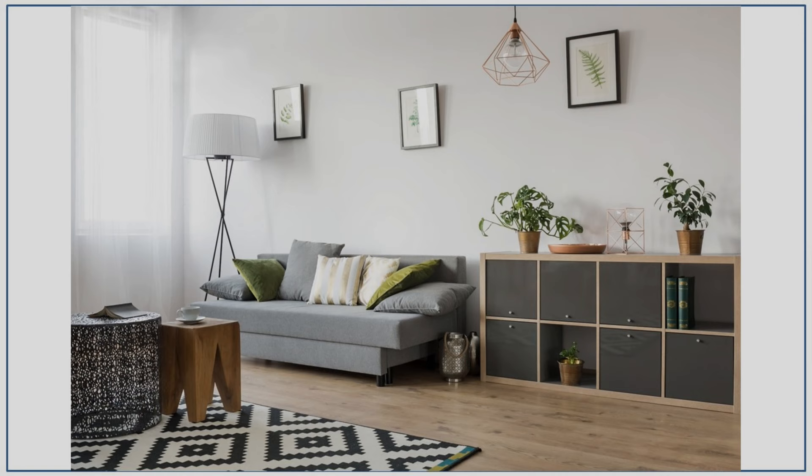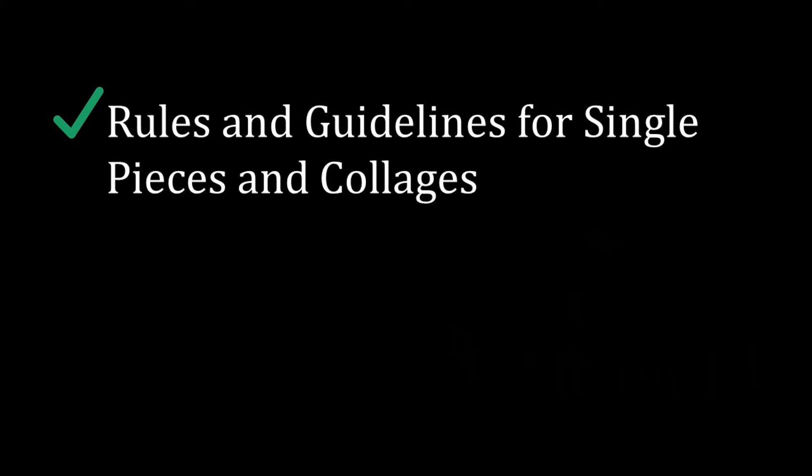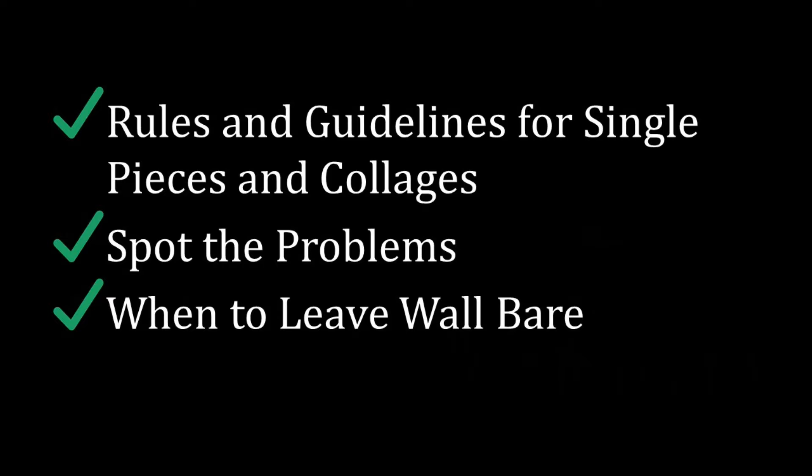Few things frustrate me more in the world of design than artwork that is hung the wrong way. It's really not that difficult once you know the rules, and yes, when hanging artwork, there are really good rules and guidelines to help you. In this lecture, we'll talk about those rules and guidelines for both single pieces of artwork as well as collages. You'll get an opportunity to look at examples of artwork hung the wrong way so you can spot the problems, and I'll discuss when you should consider leaving your wall free of artwork.